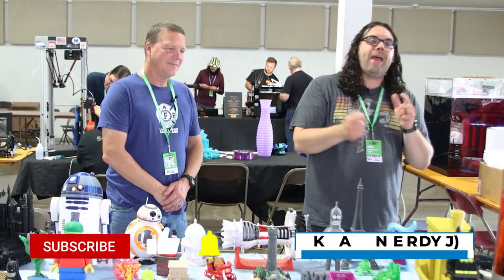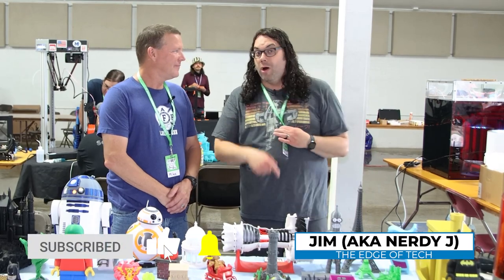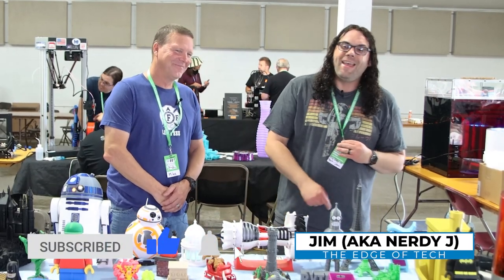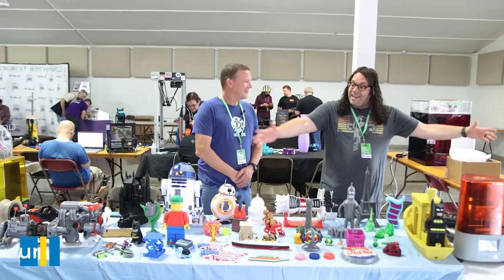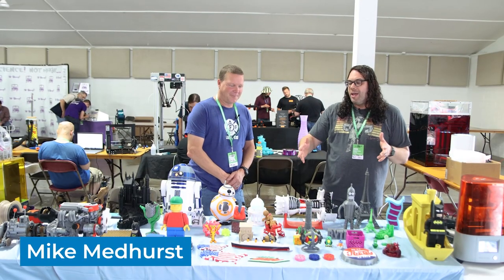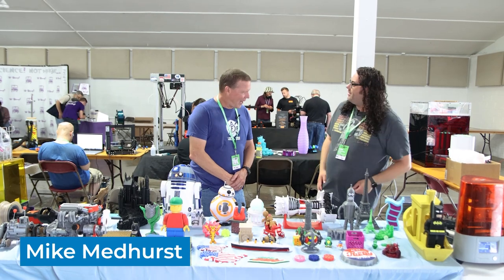Hey everybody, we're back right here at MRF 2021 — not 2020 — in the hot box here in Goshen, Indiana. I stopped by because this table is absolutely phenomenal, and Mike printed this stuff. How are you doing, Mike?